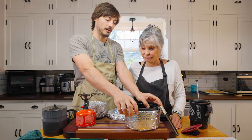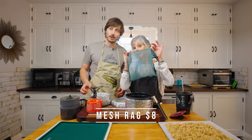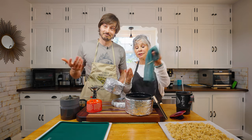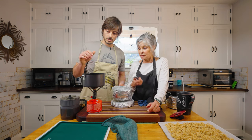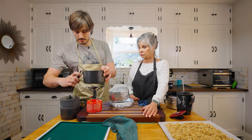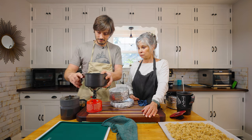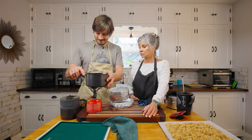Don't forget mom's rag — she was washing things with her hands but mom likes her mesh rag. There's the pot and there's the handle that goes on it.